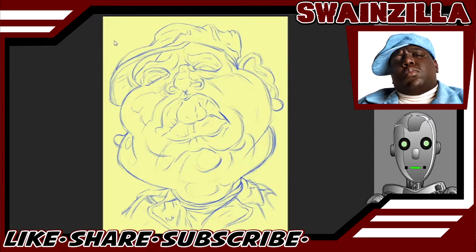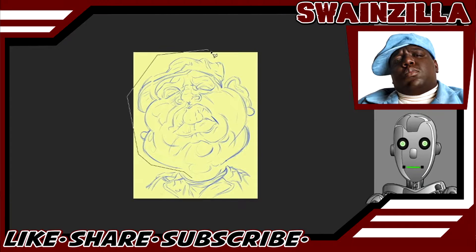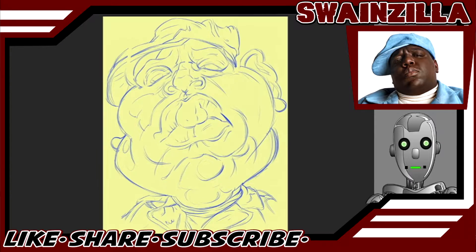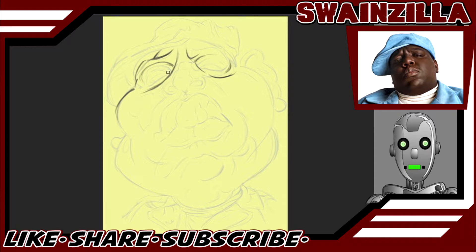We start with the eyes. We do some head shrinking — making his shoulders and chest smaller makes his head look bigger. We try to get his face in the right place, lower the opacity, and add a new layer. Now we're going in with dark gray, really trying to get the eye sockets right and get those eyes lined up.